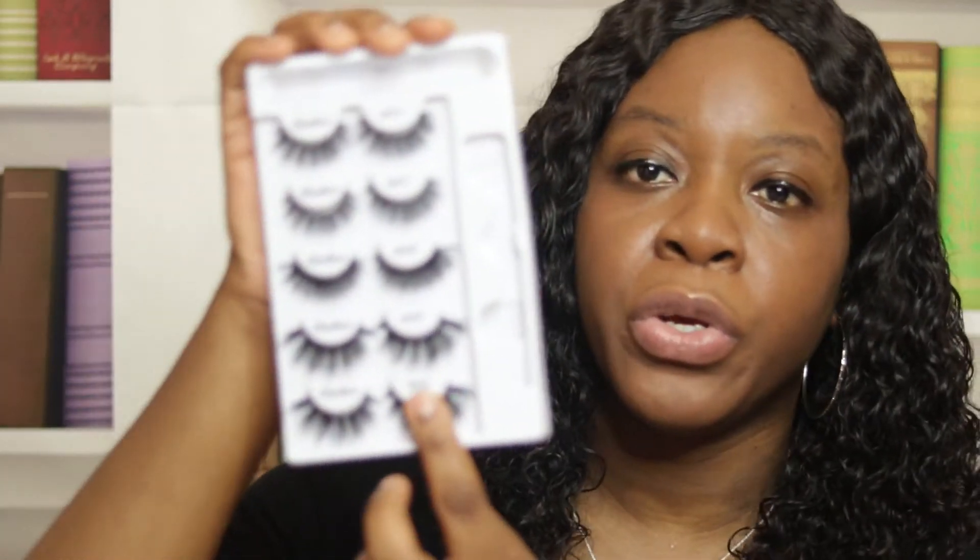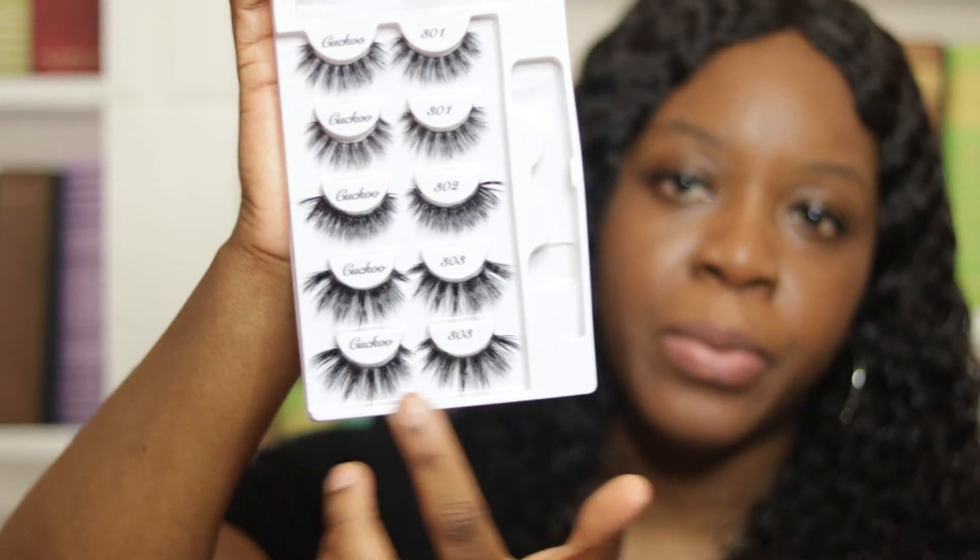I applied two applications to both lashes, so we're gonna wait about 20 minutes and then apply the lashes. I think I'm probably going to go with the most dramatic ones, which is number 303, the one at the bottom. You could see the obvious difference between my natural lashes and the false ones. So I waited about 20 minutes and now we are going to apply the first one — here goes nothing.